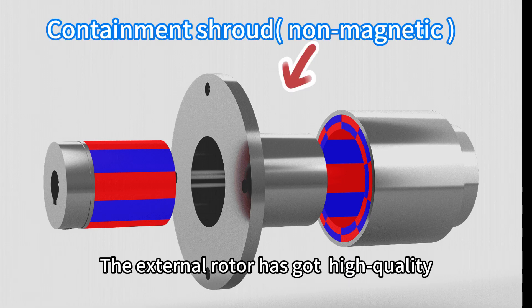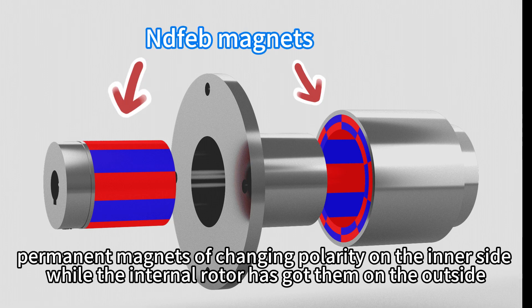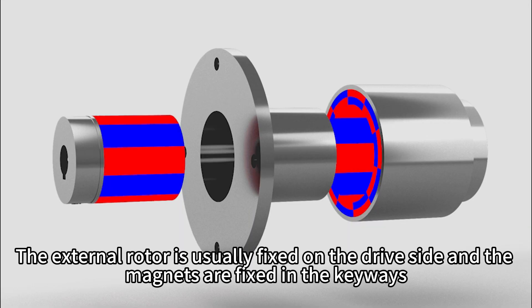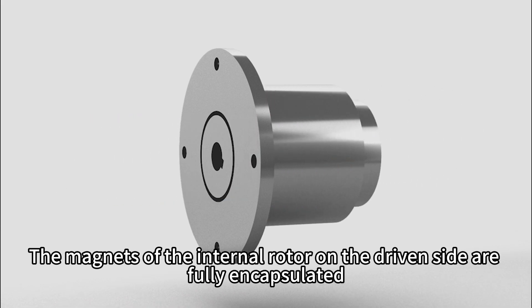The external rotor has high-quality permanent magnets of changing polarity on the internal side, while the internal rotor has them on the outside. The external rotor is usually fixed on the driving side with magnets fixed in the key widths. The magnets of the internal rotor on the driving side are fully encapsulated.